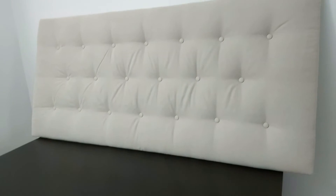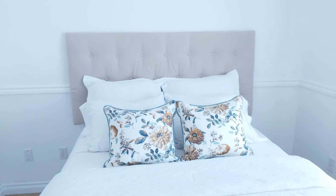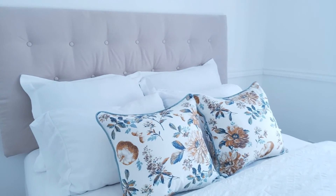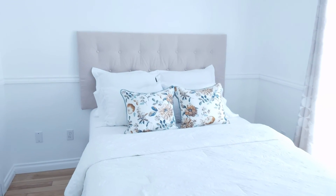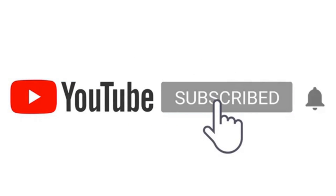I just love the final product. It really transforms the space, making it warm and inviting. I also love that it's so customizable and lightweight, but sturdy at the same time. I hope everyone enjoyed this DIY tutorial. If you enjoyed this video, please like, share, and subscribe to my channel. Thanks for watching and see you soon.